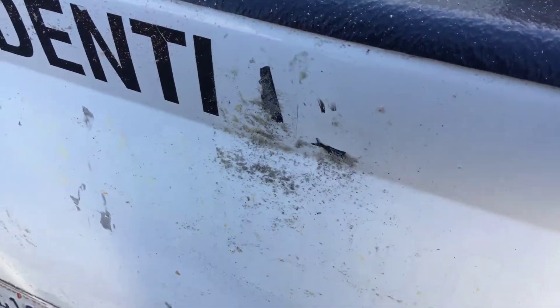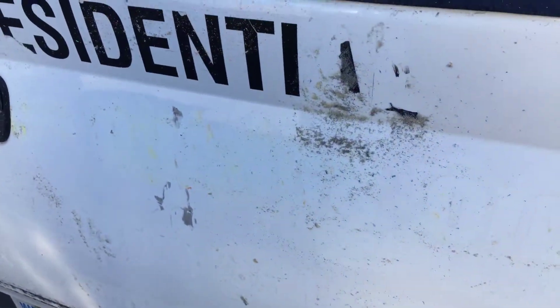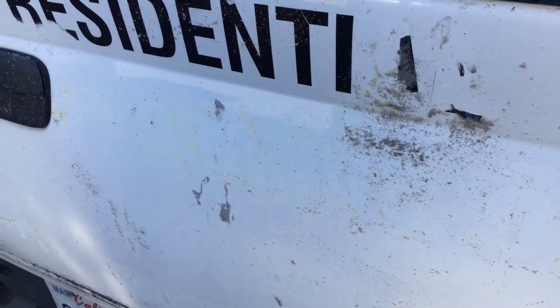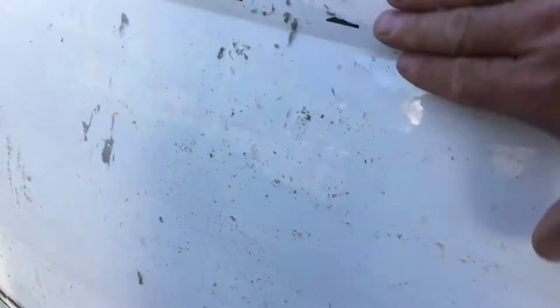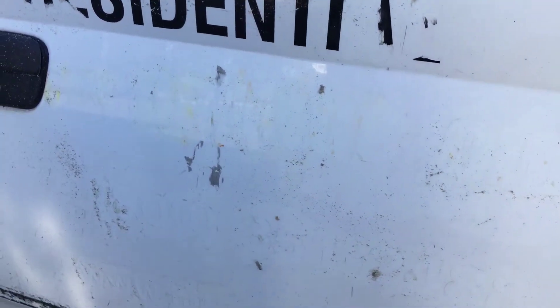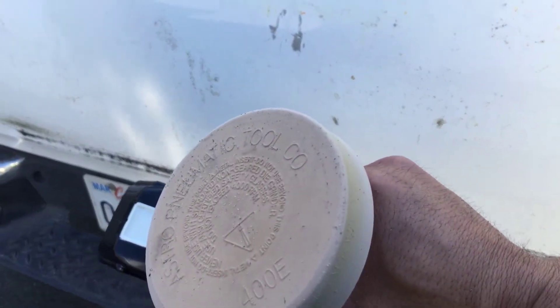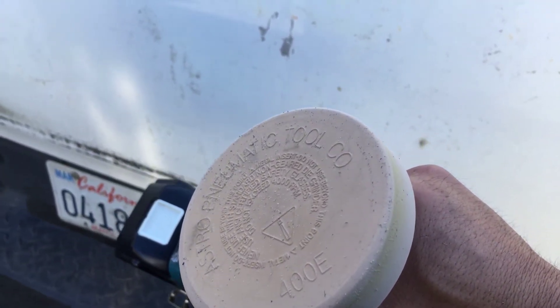You can do a high speed, but I don't recommend it unless you know what you're doing. After that, you can just polish it off — that's it. Great tool, highly recommend it if you need to remove a lot of stickers. Thanks again, and please subscribe to my channel. This is called the Astro Pneumatic Tool Company wheel eraser. Thanks!